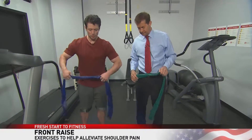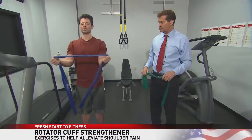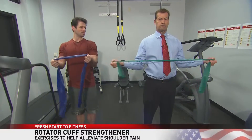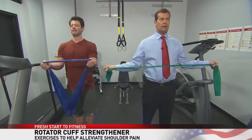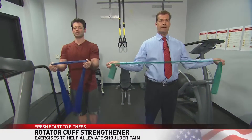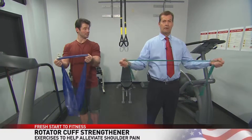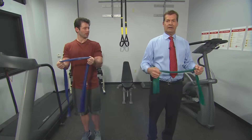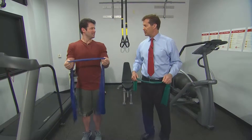The last one is one of my favorites — this is the rotator cuff strengthener. We're just going to hold the band like this and come out to the sides, just like so. We're going to do three sets of about 10 to 12 reps with all these exercises. Works the rotator cuff pretty well — yeah, beats having rotator cuff surgery.